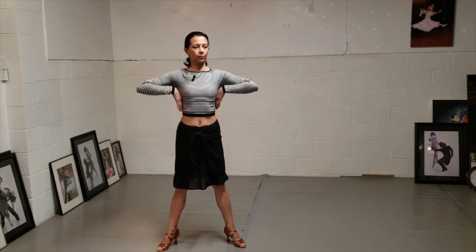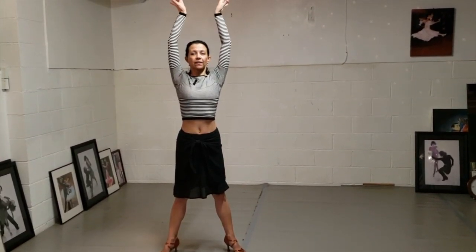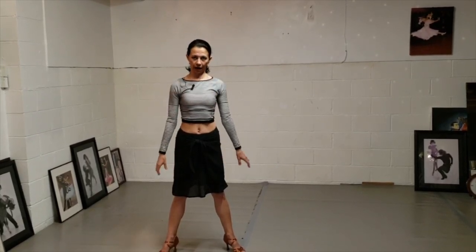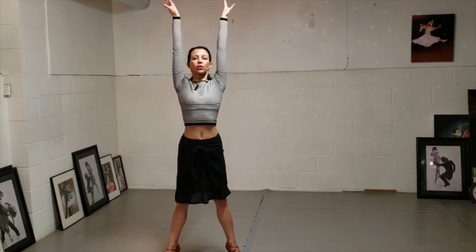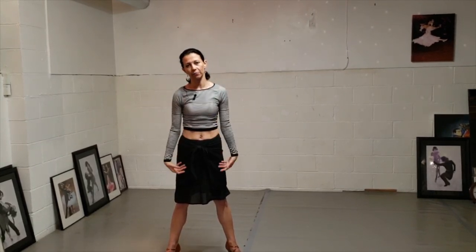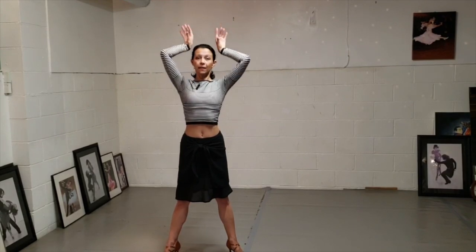You're going to move elbows down, leading from your elbows, wrists following, and finish the movement. Then bend elbows again — elbows first, then your wrist, and follow down. It's very important that you start bending in your elbows first and just move very freely down. And up and down.